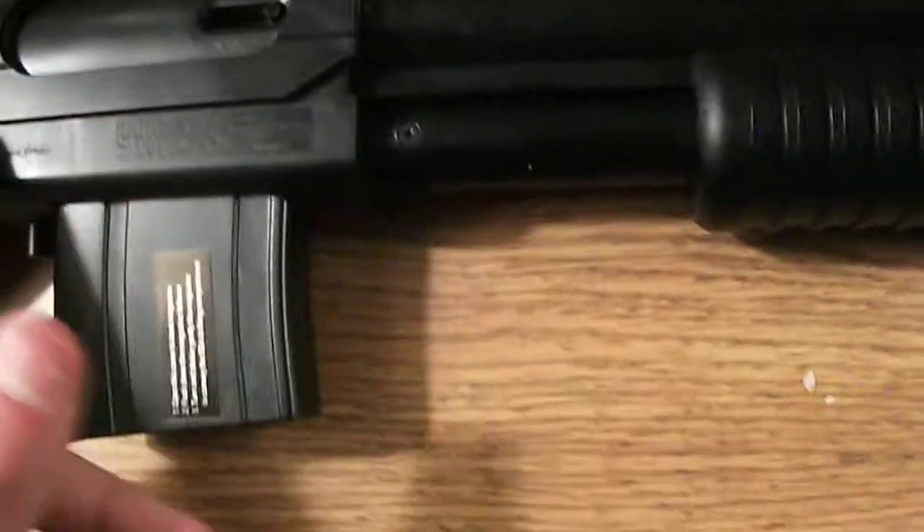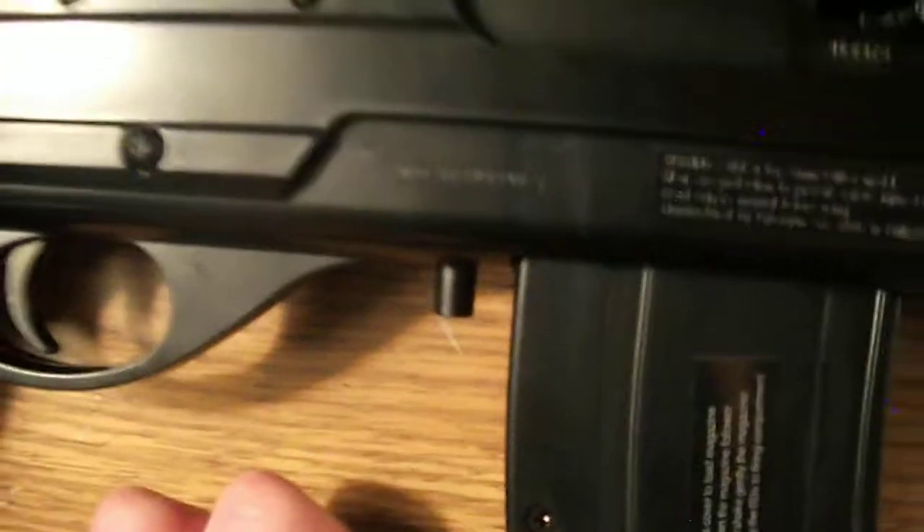This is a gun made in the Philippines, which is pretty rare. But if you look, it says Philippines — you probably can't see it on this camera.